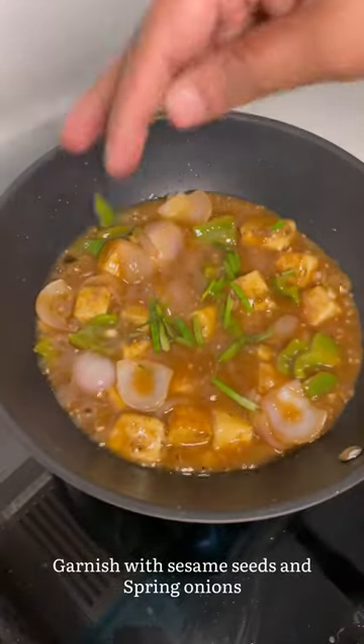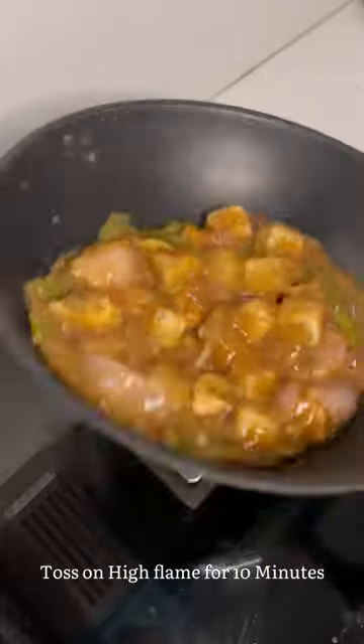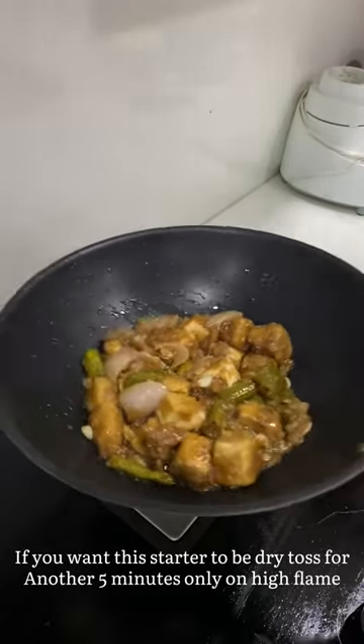Add some spring onions and toss it on high flame for 5 to 10 minutes. After 5 minutes this mixture gets thickened. After tossing on high flame for 5 minutes you can see that the paneer has absorbed the gravy.